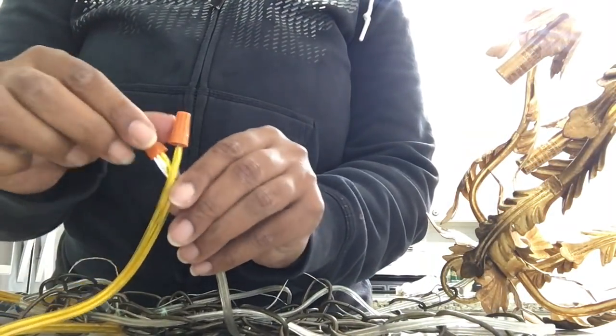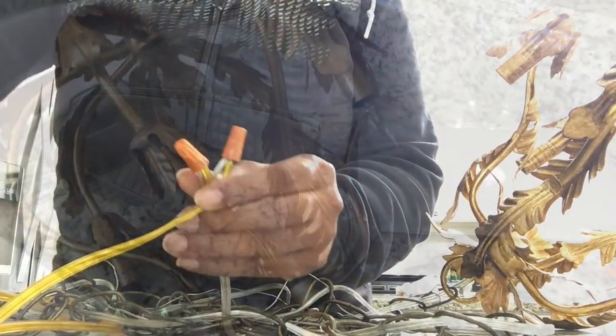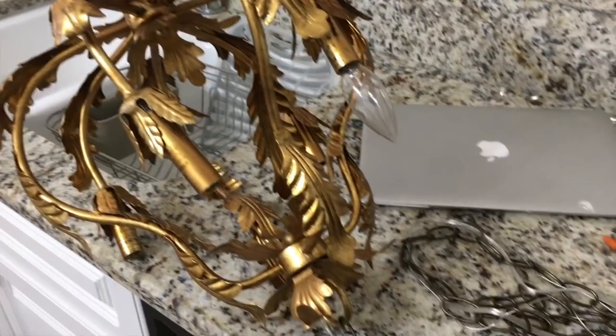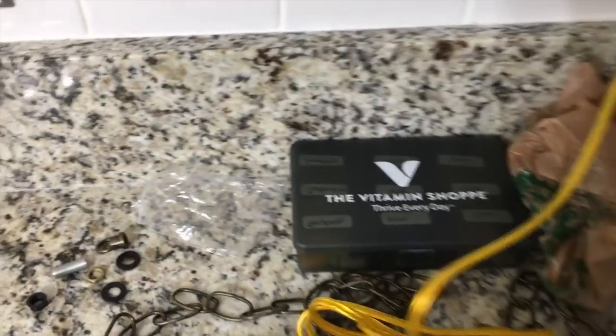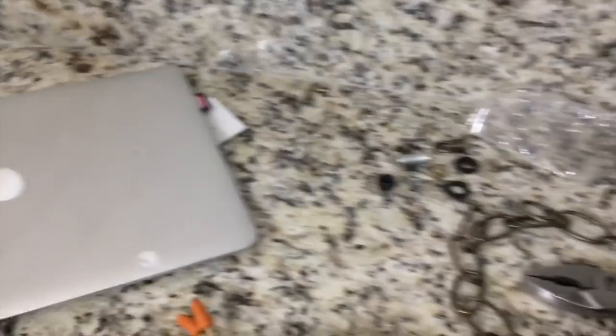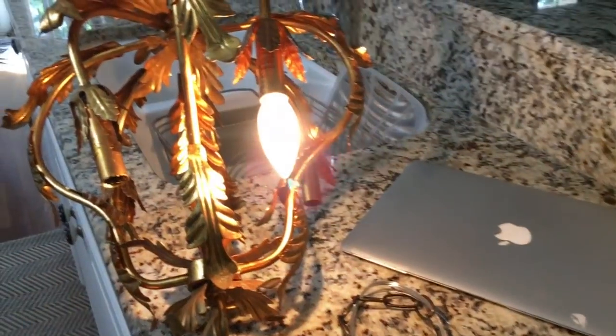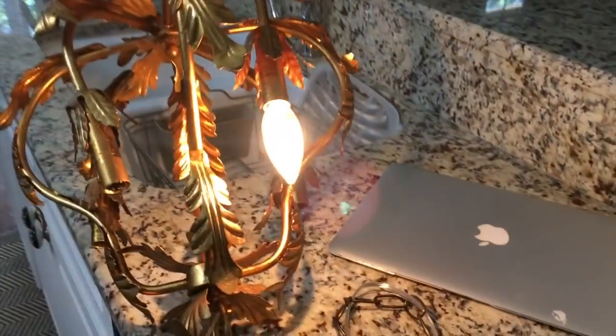Now that I've got those connected, I'm making sure I have the safety caps on each end. That was really, really simple. Now here's the moment of truth — I grabbed a light bulb, plugged it in, flipped the switch, and voila! Tell me your girl ain't bad!